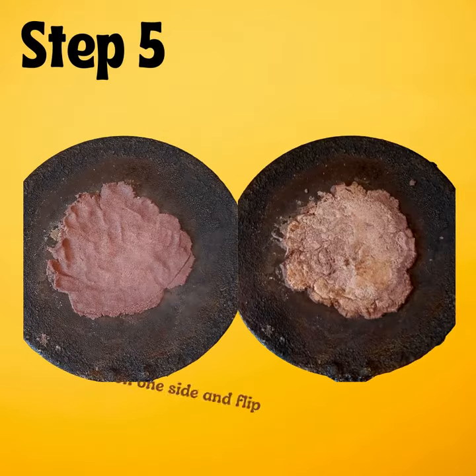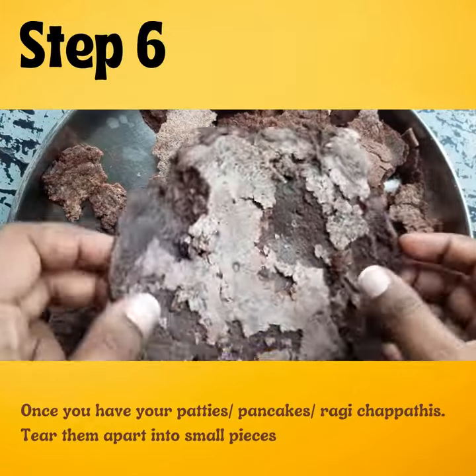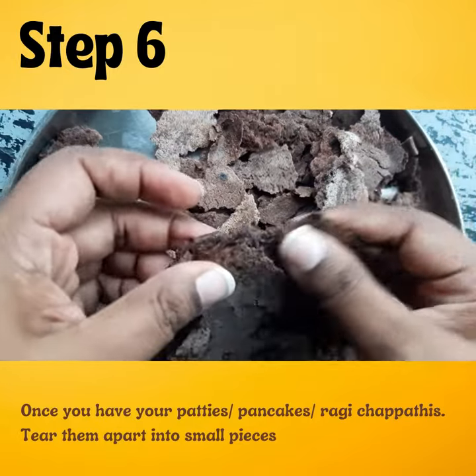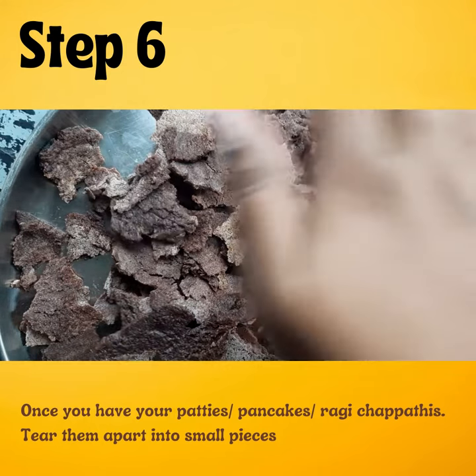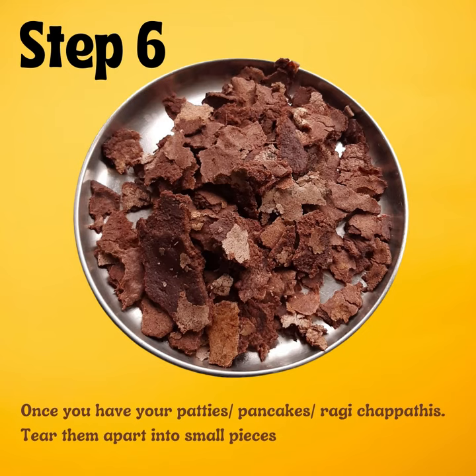Now cook on one side and flip to the other. Once you have your patties, tear them apart into small pieces — it'll be a bit hot, be careful.